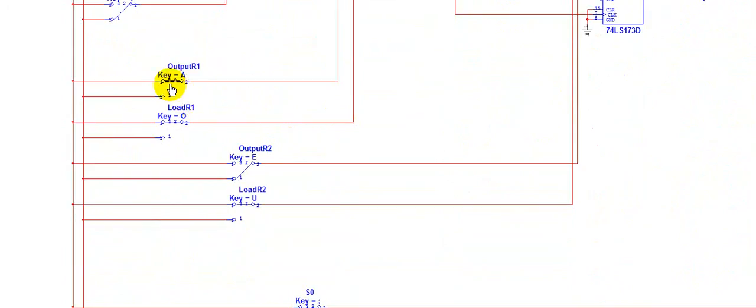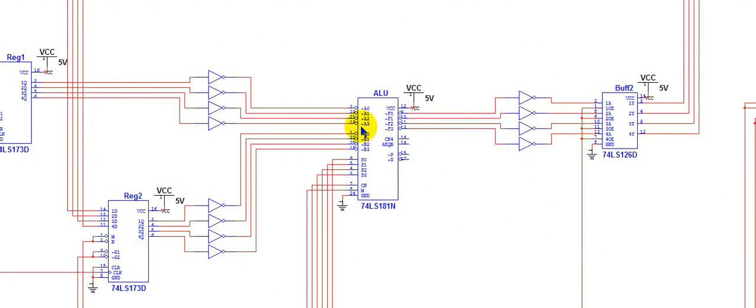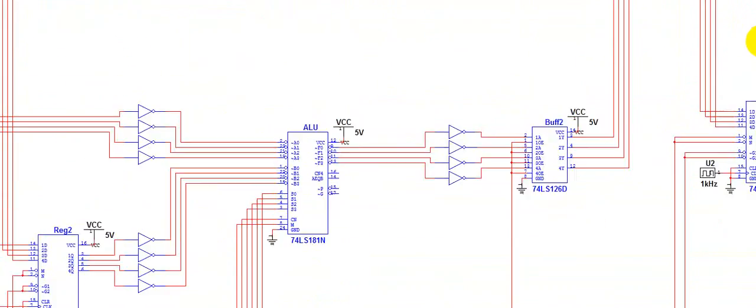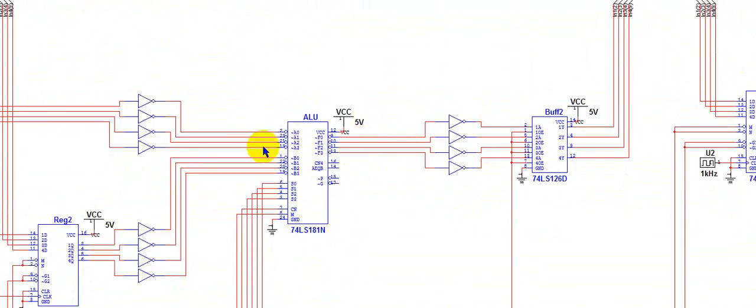Now I will enable the output for the two registers, so they are now passing the values of 8 and 2 into the ALU. I need to set the binary sequence to do the arithmetic operation I want, as well as the mode and carry. For adding the two values together, I need the binary sequence S3=high, S2=low, S1=low, S0=high. My mode needs to be set to low. And since this is an active low input ALU for the 74181, I have a low carry. With that set, it is currently outputting the result of the arithmetic operation for adding 8 and 2 together.